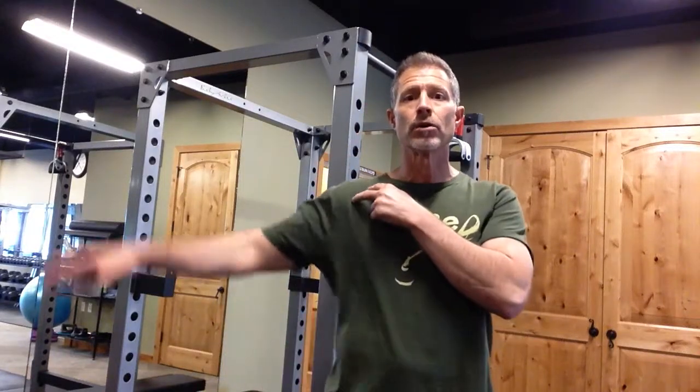Okay everybody, so this is video two. We're walking into this week of shoulder issues and how we can go about correcting them.